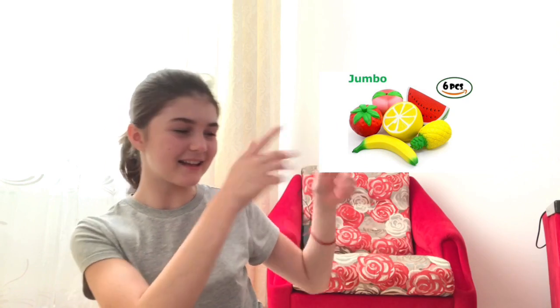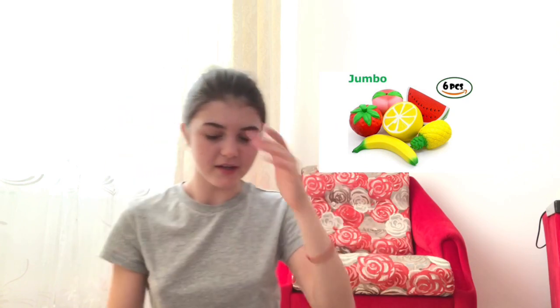Hey guys, welcome back to my channel. My name is Jessica and for today's video I'm going to be doing an unboxing video. I ordered something from Amazon — six squishies, they are right here, and they are all fruits. I can't wait to open them, so this is the package.